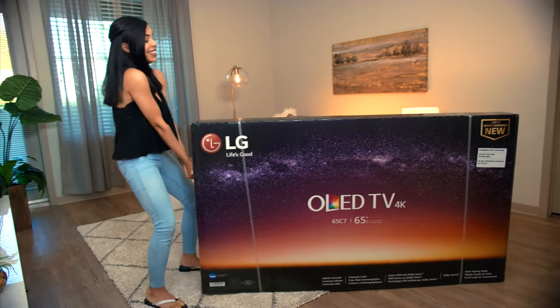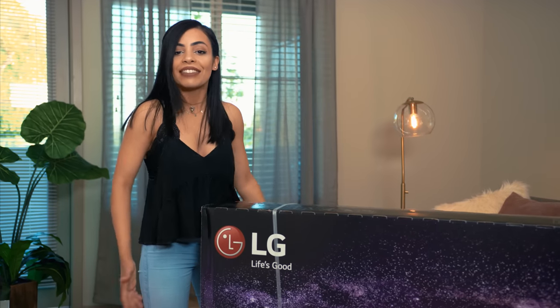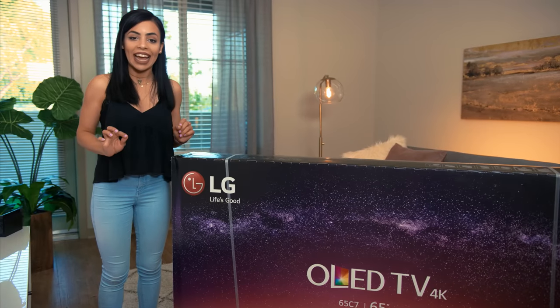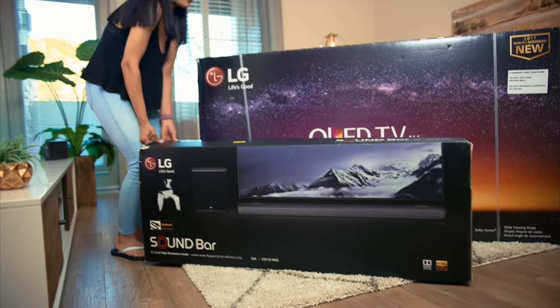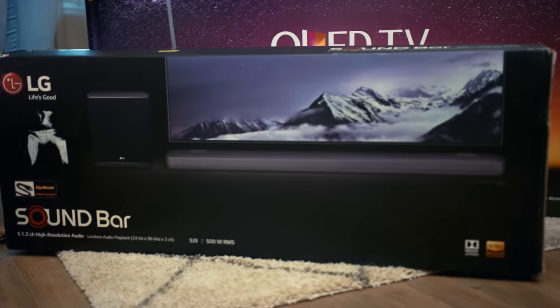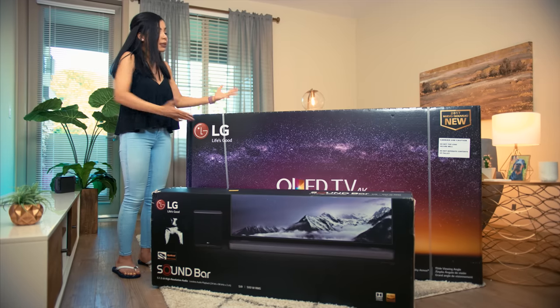Last week I transformed my bedroom into the ultimate tech bedroom, and after seeing that, you guys wanted to see my living room transformed — so I did it. But first, there's one very important thing missing. I have this beautiful LG OLED 4K TV, the C7 model, 65 inches of pure beauty. But I also have something that goes perfectly with it: the LG SJ9 soundbar. Big thanks to LG for sending these my way!